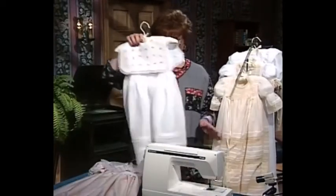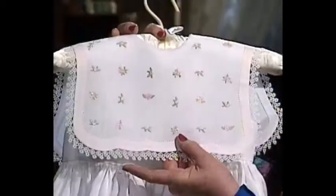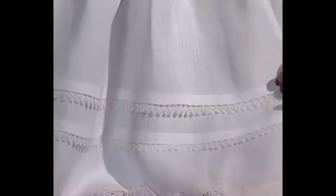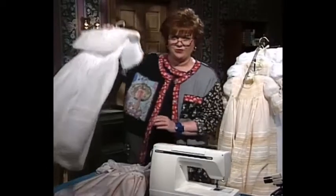This dress is really spectacular also. This little dress has machine embroidery on the collar. It is a handkerchief linen. Here is Madeira applique, and then as we go down to the skirt of the dress, you will see absolutely magnificent tucks with tatting right underneath the tucks, and more Madeira applique on the bottom of the skirt. The tucks are stitched down with wing needle entredeux.